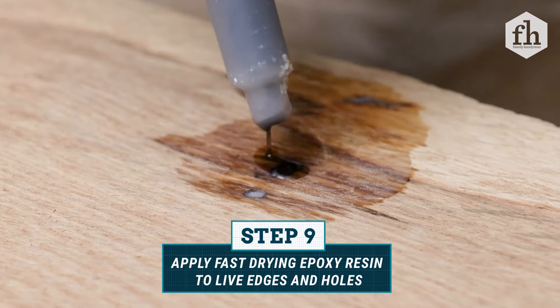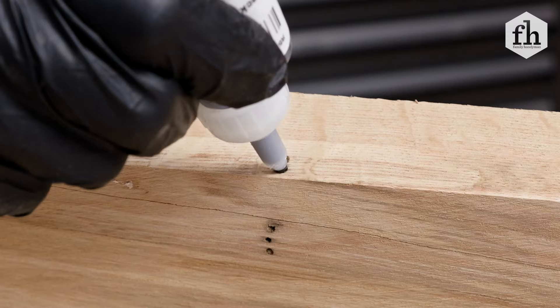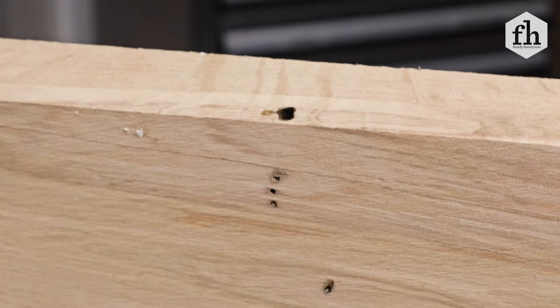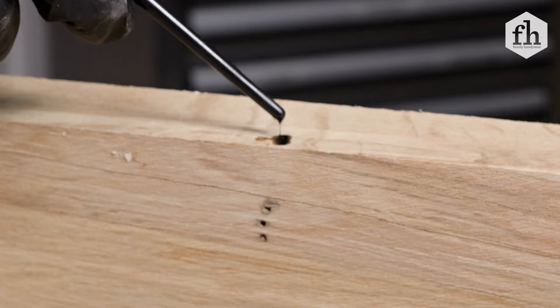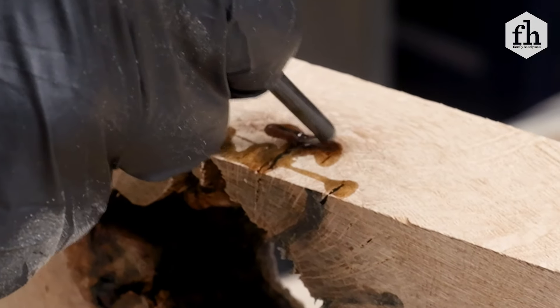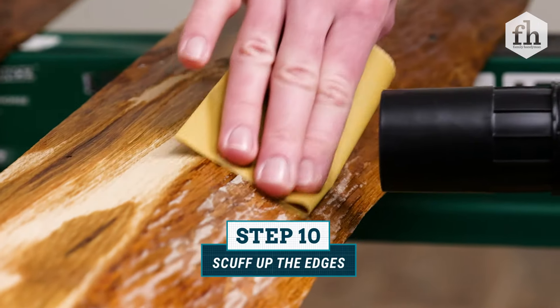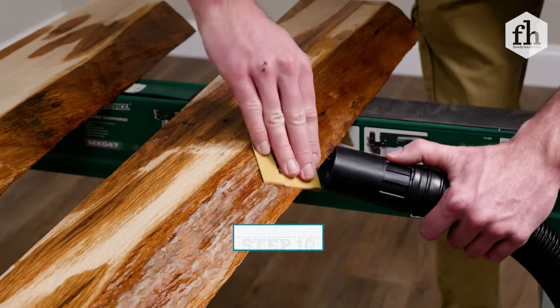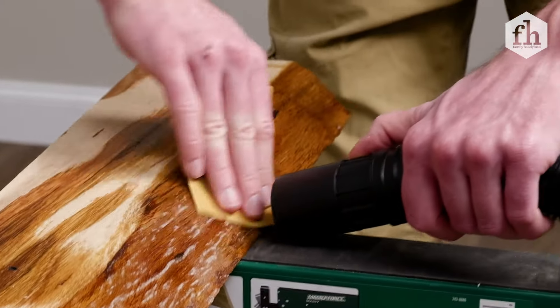Clean up the inside of the mold with a damp paper towel and allow it to dry overnight. While waiting, seal the edges with fast drying epoxy to prevent air bubbles from forming during the pour. Use a syringe to fill any holes with epoxy. For very small holes, use black colored CA glue and superglue accelerator to save time. Once the epoxied edges are dry, lightly sand with 320 grit sandpaper and remove any dust.